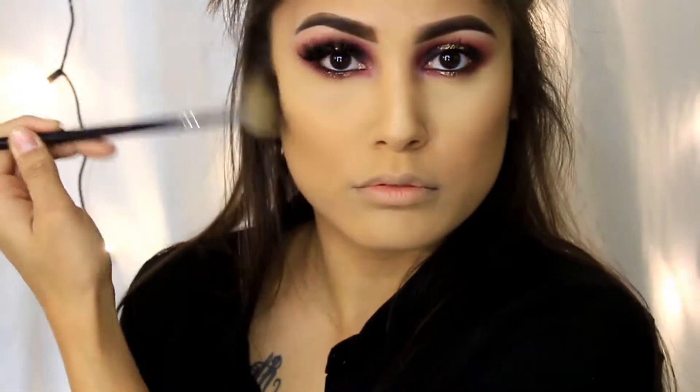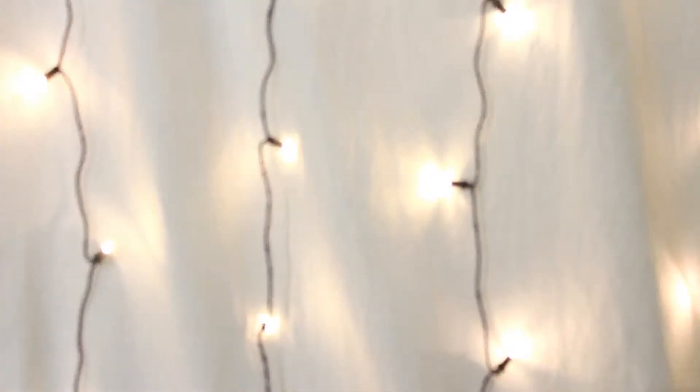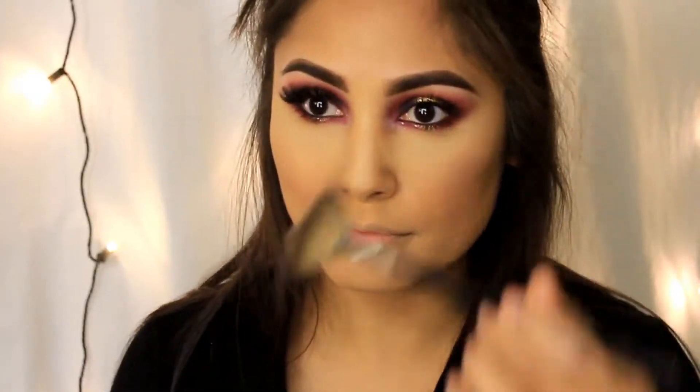I'm using another brush from the Morphe contour set to blend out my contour a little more. Then I'm taking a blush called Glow Baby Glow from Flower Beauty and applying it to my cheekbones and the apples of my cheeks to bring color to my face — I really love this color, it's my go-to. Then I'm taking Becca's Champagne Pop with my fan brush and applying it to my cheekbones, nose, and Cupid's bow. The dewy highlight and strobing look is really in right now, so I'm going to really highlight my face — sorry not sorry.